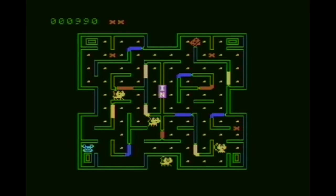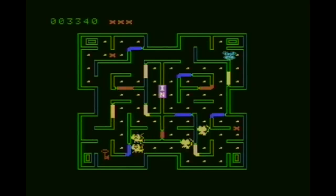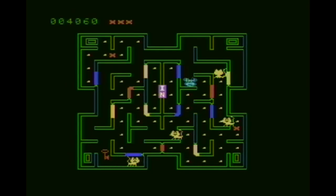At first glance Mousetrap appears to be a Pac-Man clone, but it's actually much more than that. And if you think it might be a Ladybug clone, you'd be wrong again, because this game is kind of a hybrid between Ladybug and Pac-Man.